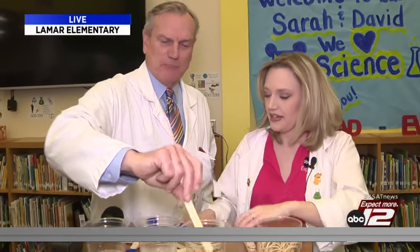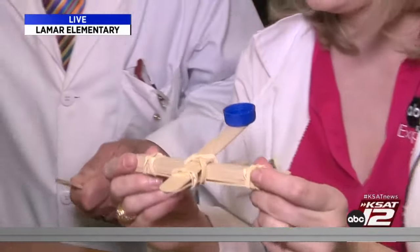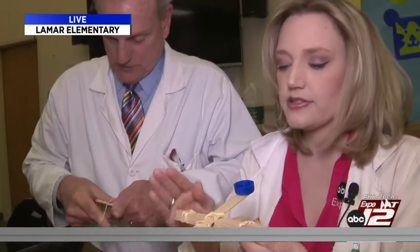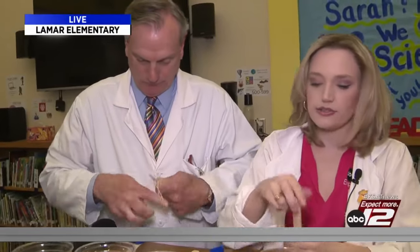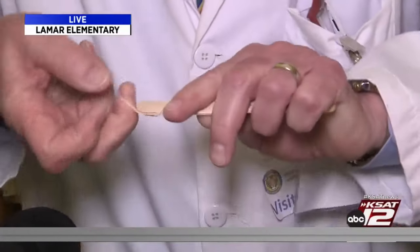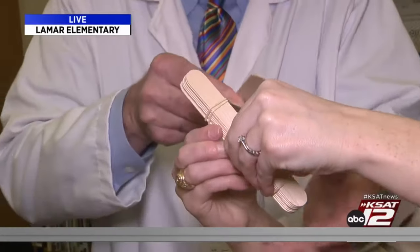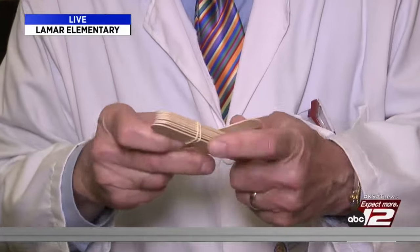Here's how you make your catapult. You want to start with two jumbo popsicle sticks that are notched like this, and you want to tie them together at the notches with the rubber band. This is what the final product looks like. You're going to want five rubber bands and ten popsicle sticks. Stack these eight popsicle sticks together and tie them together like this. Then you're going to want to shove one of those popsicle sticks underneath here — it creates a fulcrum. Then you're going to want to tie them together in the middle, kind of like that.